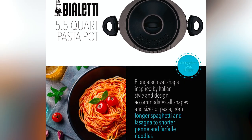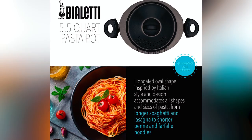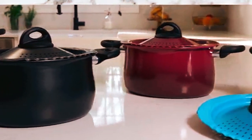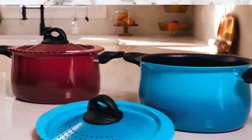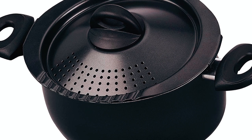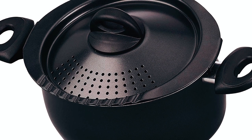Featuring a capacity of 5.5 quarts, this pot can also be used for cooking a variety of meals such as potatoes, soups, rice, seafood meals, and curries, among others. The handles are designed to stay cool during the cooking process, providing a secure and comfortable grip at all times.